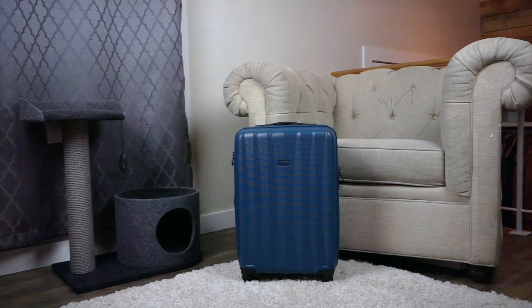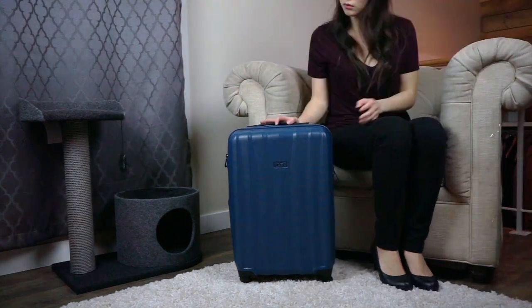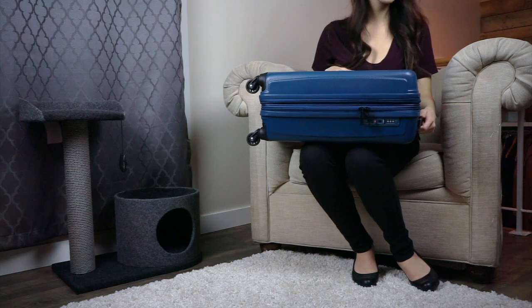Hi and welcome to the Best Buy vlog. My name is Rae and in this video I'll be reviewing this carry-on piece of luggage from Jump. When I travel I like to travel light and I don't really like having to risk having checked baggage lost, so I really like pieces like this one, which is the Jump Tonoma.